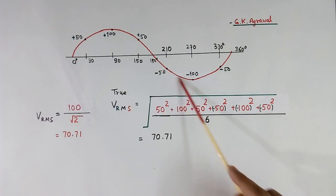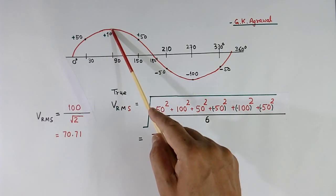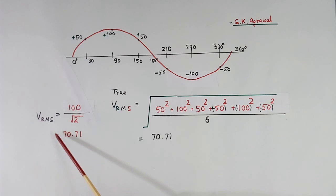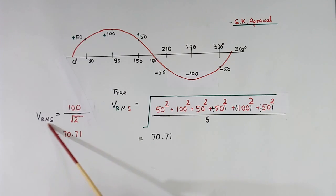Here I have shown one sine wave which has a peak value of 100 volts. Peak voltage divided by root 2 gives us Vrms, which comes to 70.71 volts. This is an easy method of measuring Vrms.